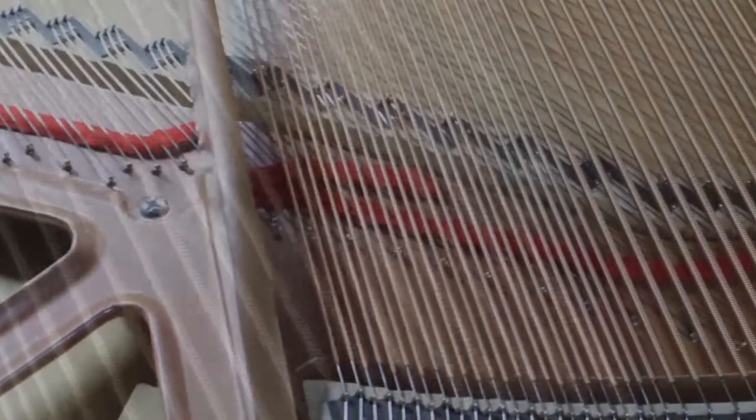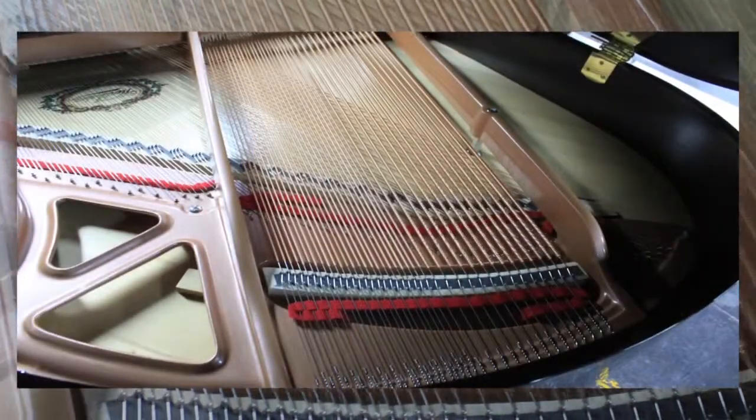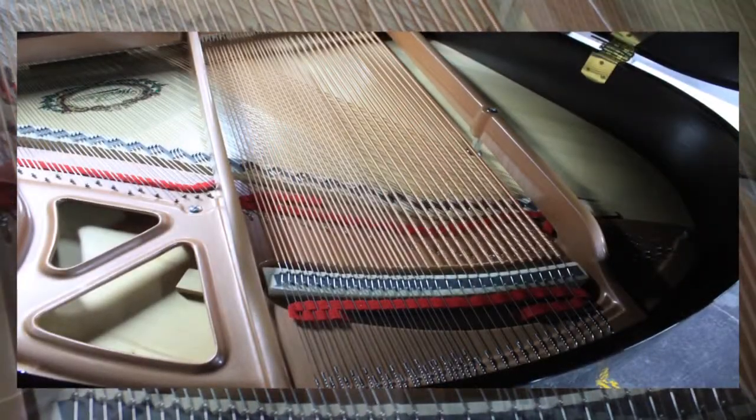The piano is subject to around 20 tonnes of pressure at various points, so every individual component has to be able to withstand that pressure. But it's also got to be light enough to produce the tone that we want to produce from the piano.